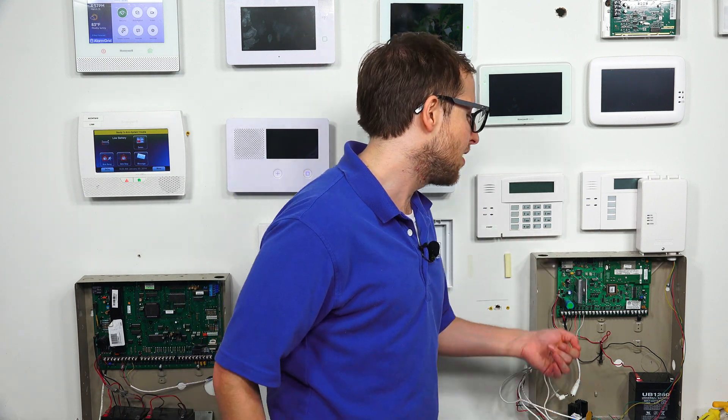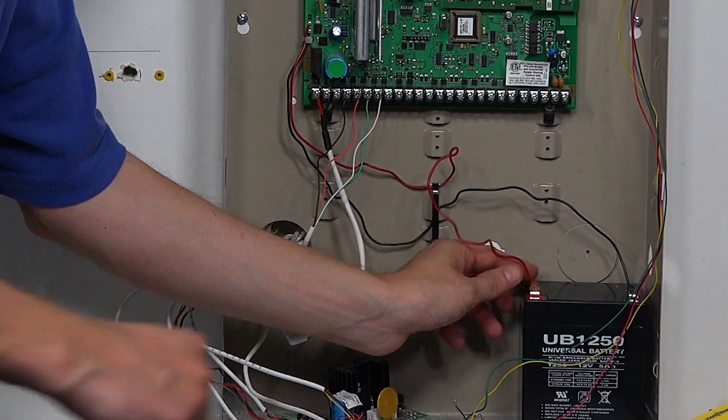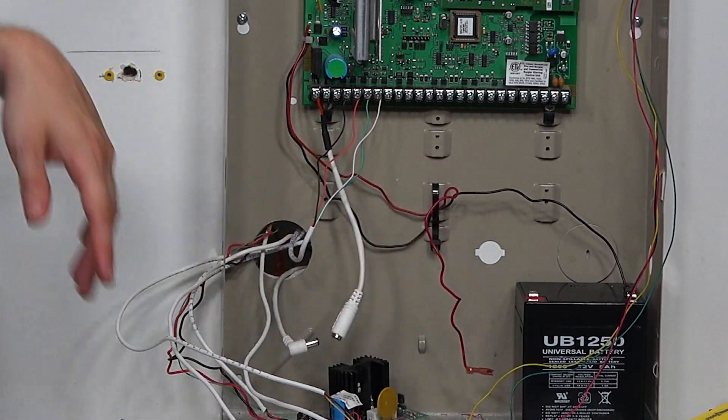We still have one more step of powering down the system. We have to disconnect battery power. I like to take the positive connection here — the red wire — and we can just pull it right off. And that came off very easily. We have it disconnected, and you see our system is no longer powered on.